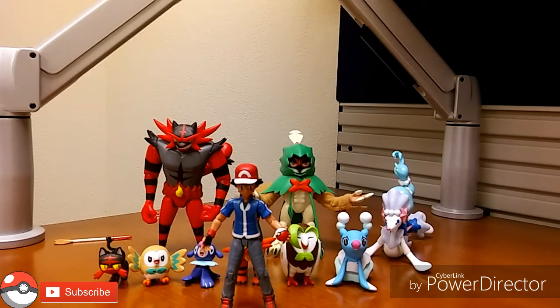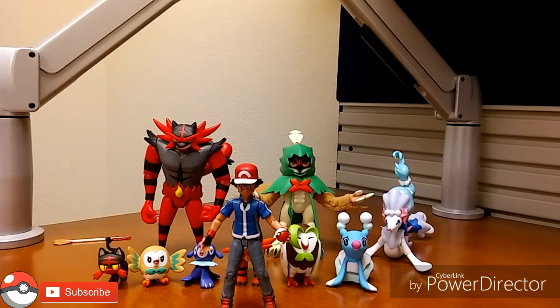If you just want Incineroar, Decidueye, or Primarina by themselves, I'm pretty sure Tomy will release them as standalone figures for around $12 — they always do. But if you're like me and want the whole evolution set, pick it up, it's well worth it. I recommend it — not a bad display piece at all. Thank you for joining me for this unboxing and review. As always, hit that like button, subscribe, hit the bell for notifications, and I'll catch you guys later.